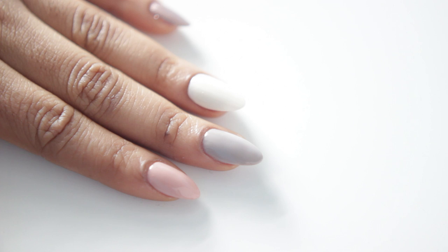Then I painted my nails using the following polishes, which I will list down below.